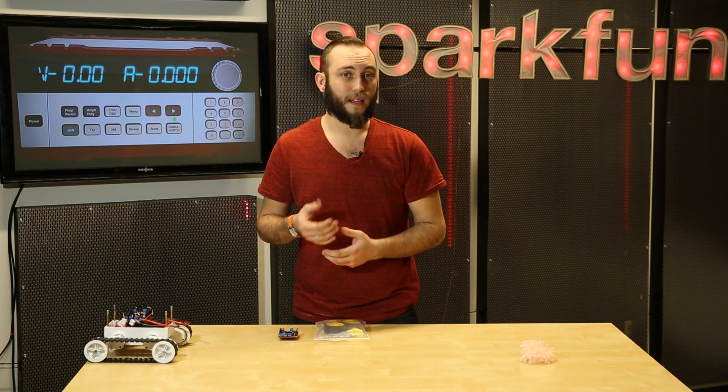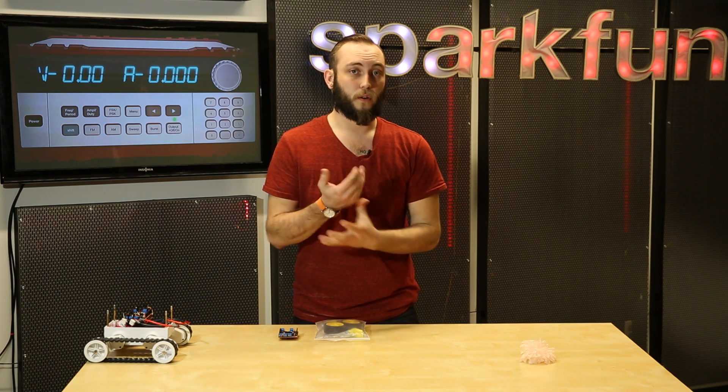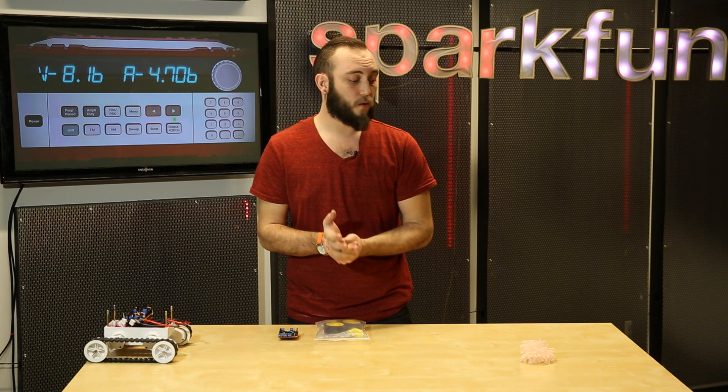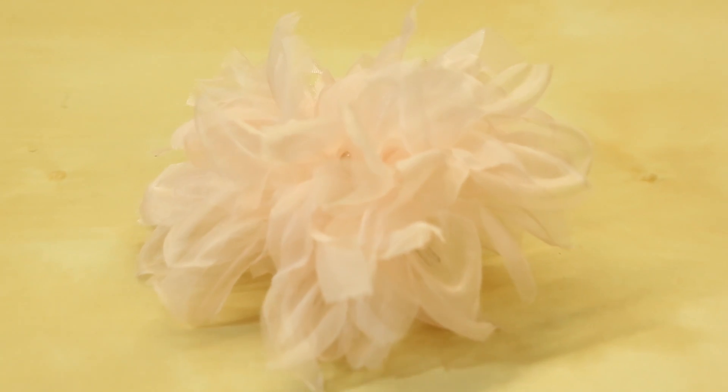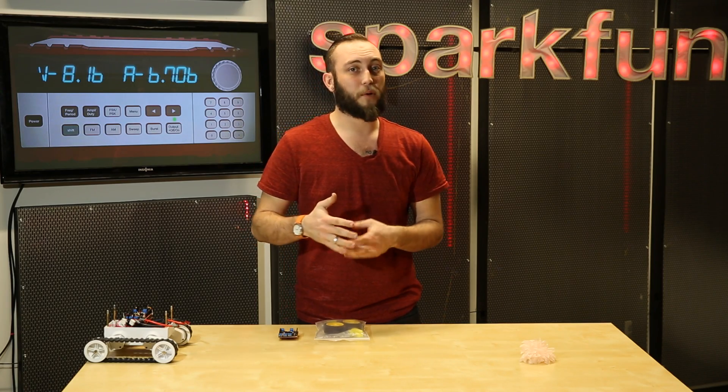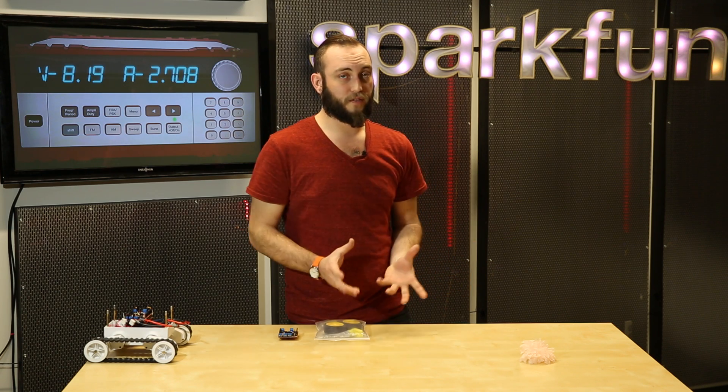If you want to make something like a boutonniere or a corsage for prom or for a formal event like that, or even just to put inside of a small enclosure and make something that gives your project a little bit of flair, without having to fabricate your own silk flower arrangement.